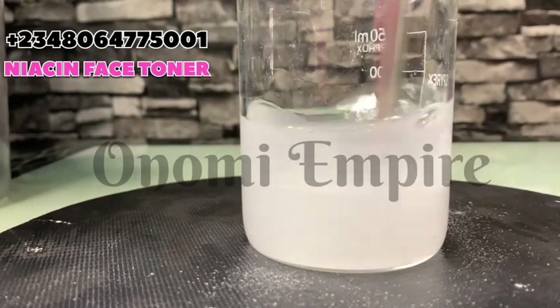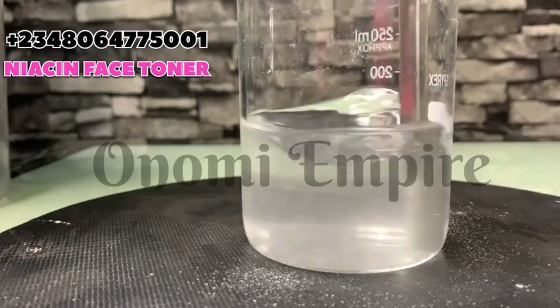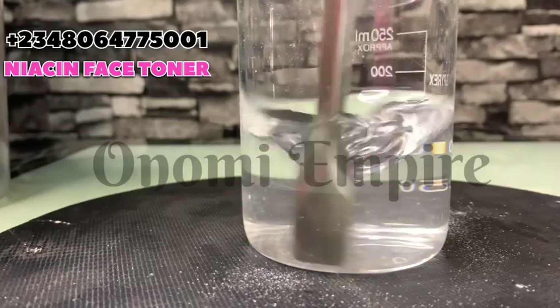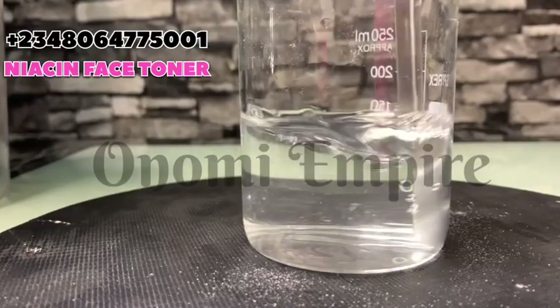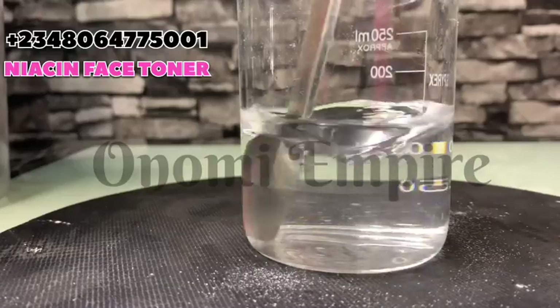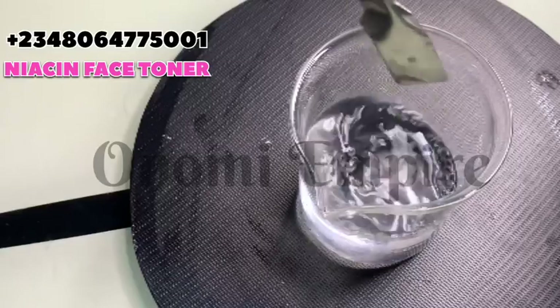If you're loving this video, please like it, share it with your friends and family. You can also purchase products from Monomi Empire — we sell wholesale and ship worldwide. As you can see, the niacinamide has dissolved completely. That's how it's supposed to look when you buy original products.